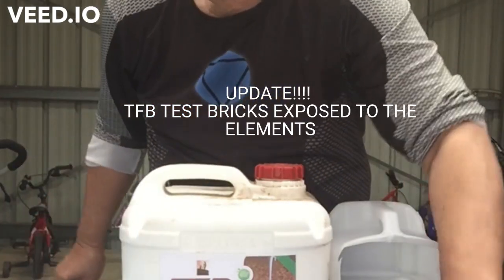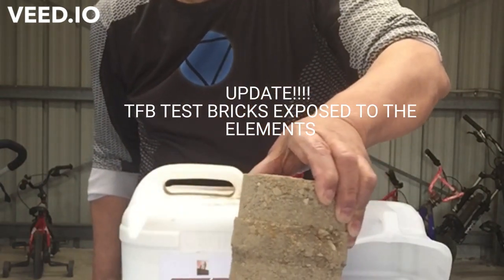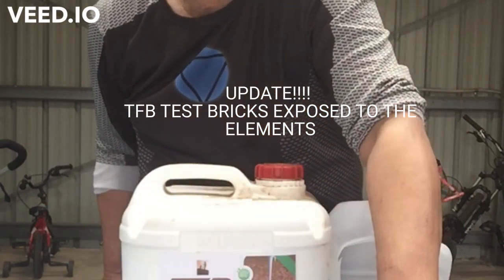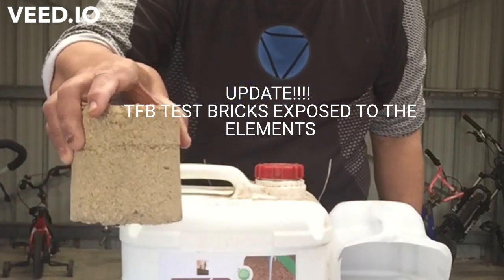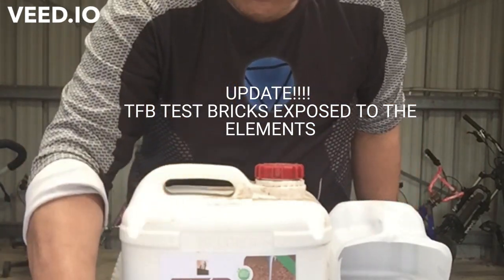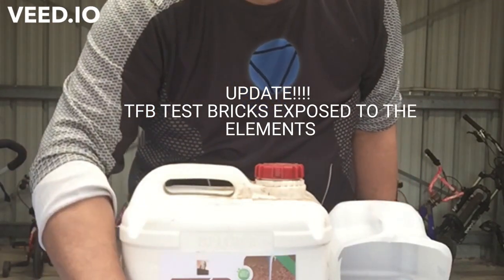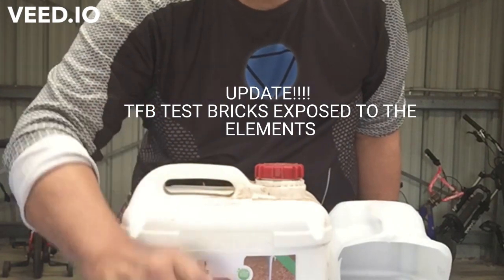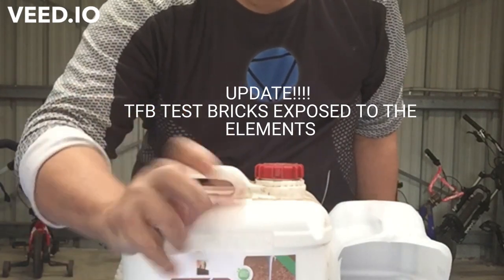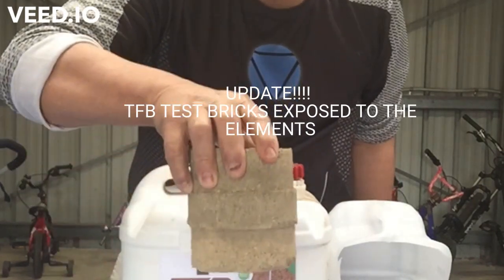As you can see, they still maintain their colour — the waterproofing hasn't caused any discolouration at all, and it's done what it's supposed to do. It's supposed to waterproof these bricks and also bond — if we're using concrete or all the particles — bond all the particles there to make it a lot stronger.